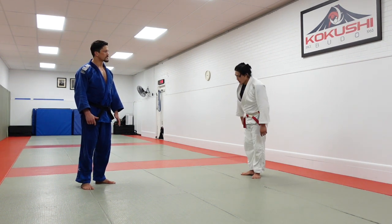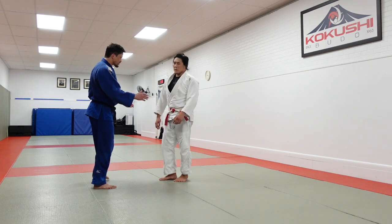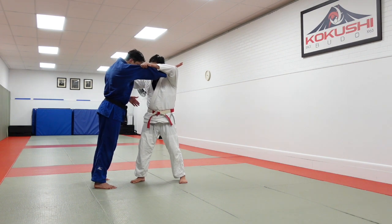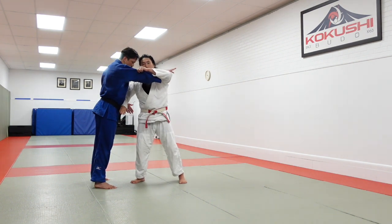I'm going to show two types of Harai Goshi specifically. Classically when I go Harai Goshi, I pull my opponent off balance first and I sweep the hip. It's a hip sweep.